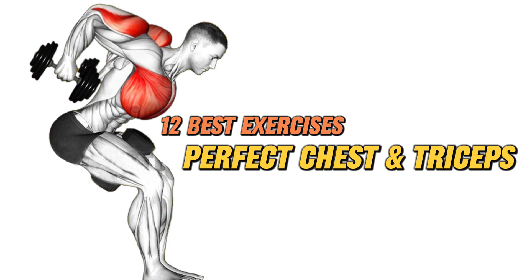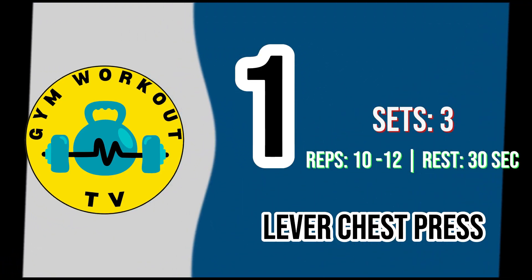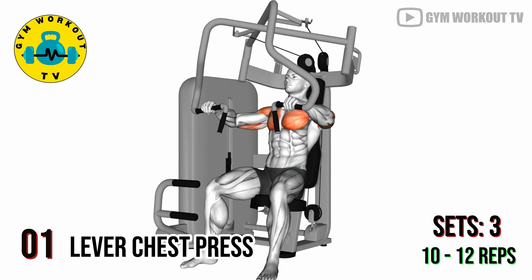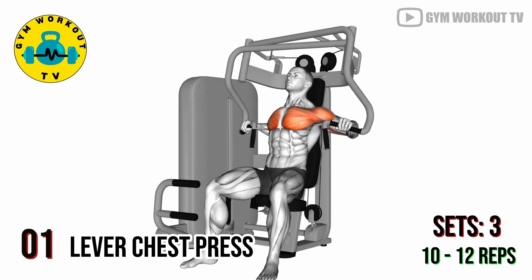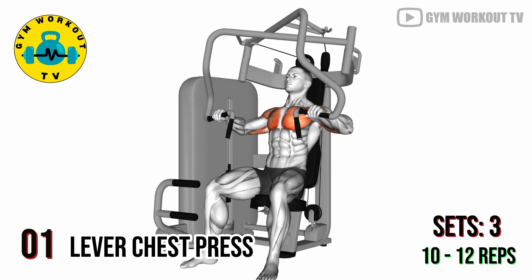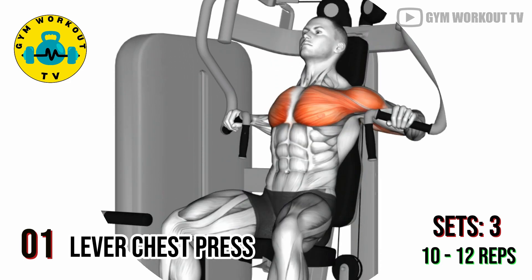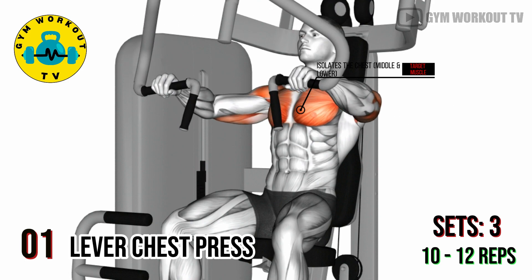12 best exercises for perfect chest and triceps. Start with chest exercises. First exercise: lever chest press. Sit on a lever chest press machine, grasp the handles, and push them forward. Control the movement as you bring the handles back to the starting position. The lever chest press isolates the chest muscles, emphasizing the middle and lower portions.